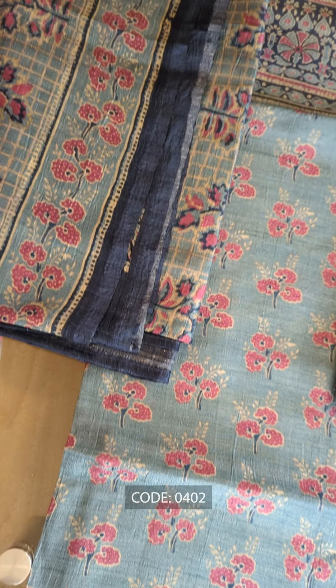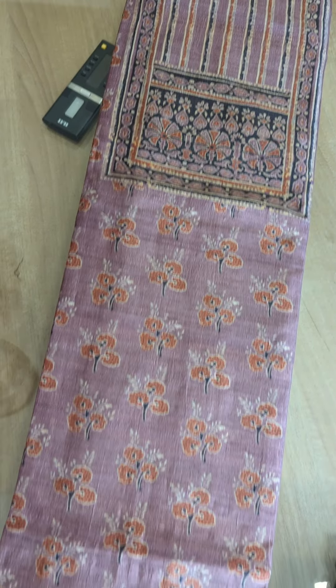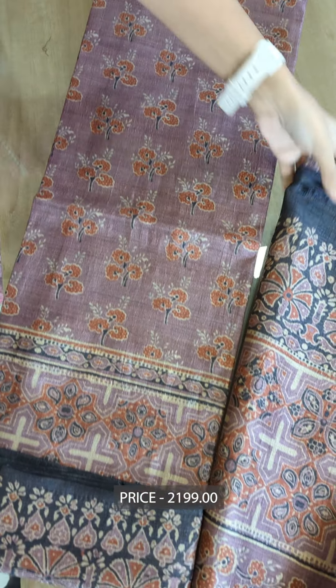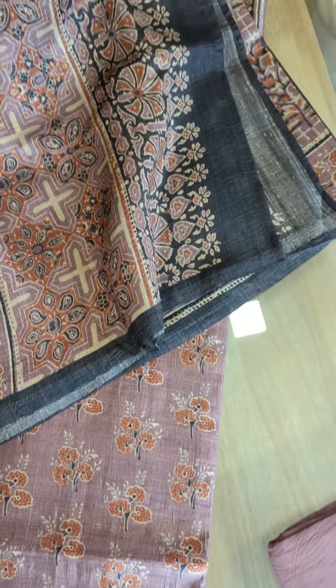You can see the blush red color in this pattern. This is a light orange color combination. I'll show you the bottom as well.